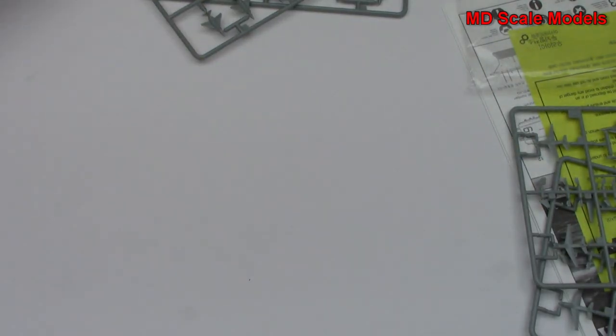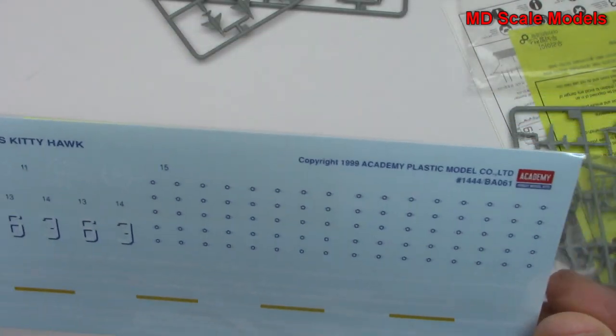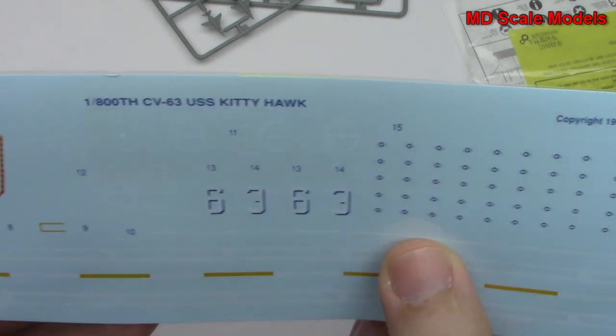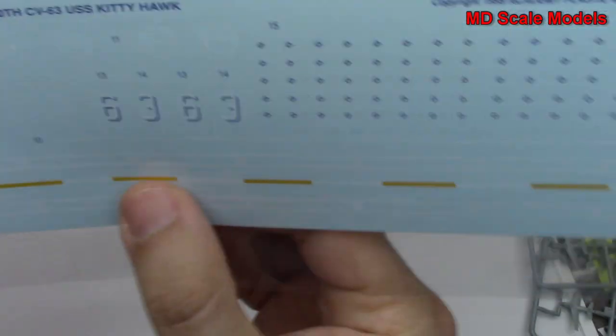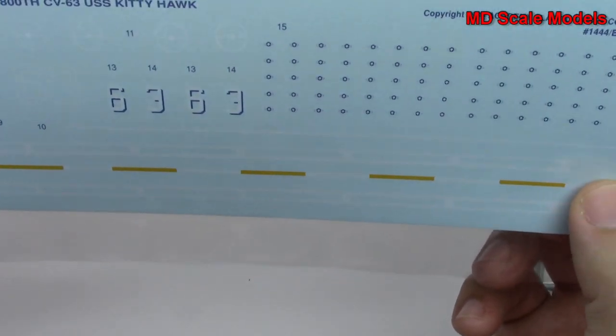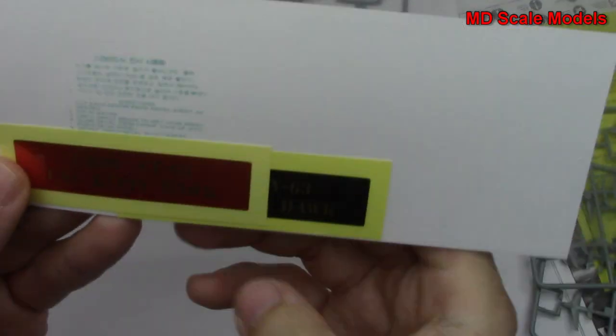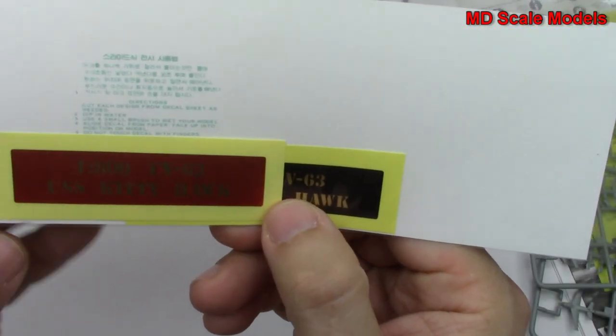Over here we have our decals — very nicely done. These are decals for the planes, then for the landing area, and then the sticker for the stand.